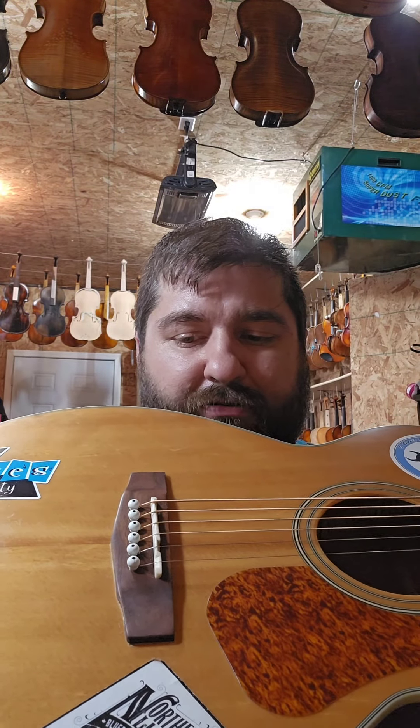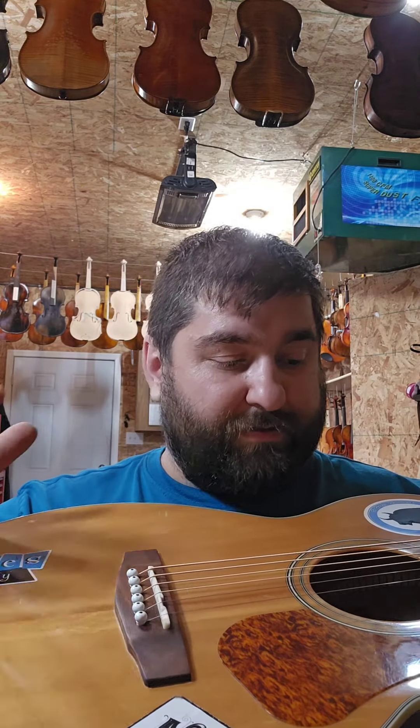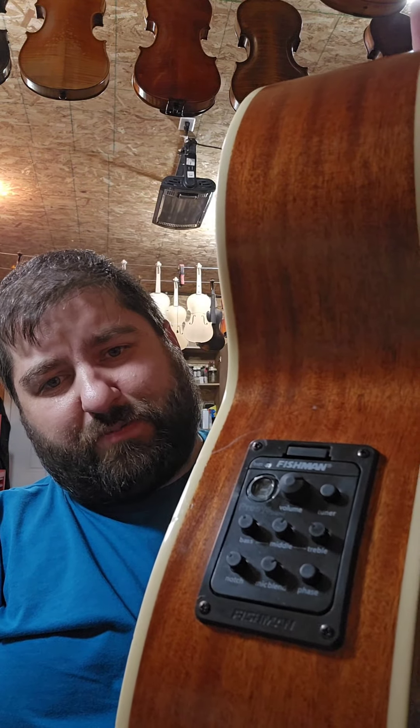So we made a new bridge, a new compensated saddle, got the intonation pretty bang on, bridge pins — all that fun stuff. We installed — and I know you see that says Fishman...